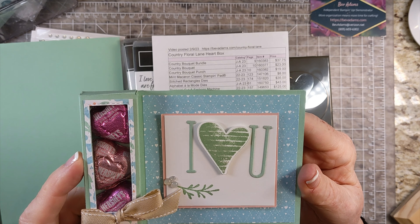I have the free detailed directions for this project on my website. You'll also find links for the products I used, and if you'd like to order some of these products, you can just click the links to be taken to my online store at Stampin' Up! You'll see where to find all of that at the end of this video, so don't worry about taking notes.